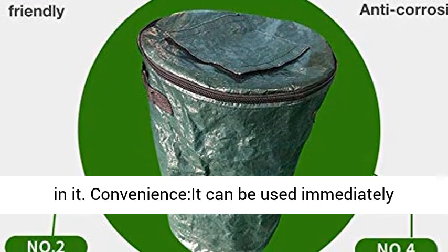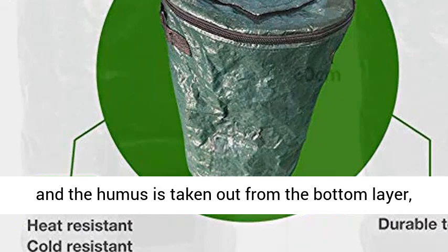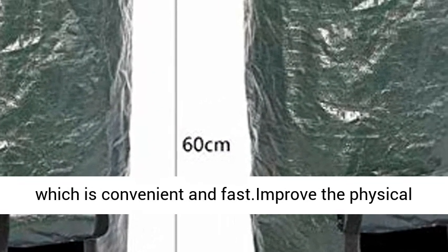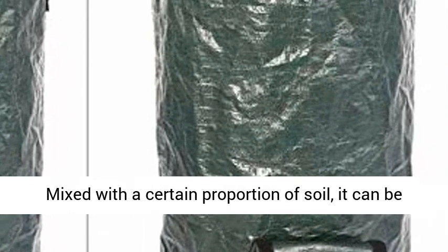It can be used immediately after continuous fermentation for about one month, and the humus is taken out from the bottom layer, which is convenient and fast. It improves the physical and chemical physiological state of the soil.